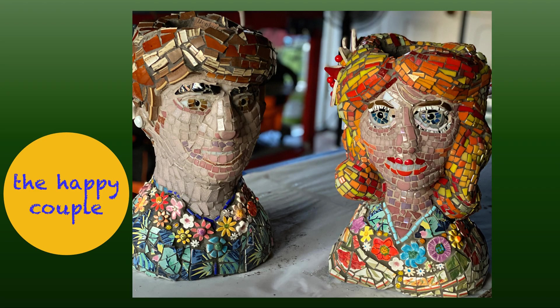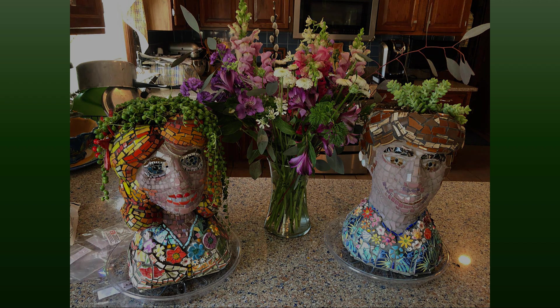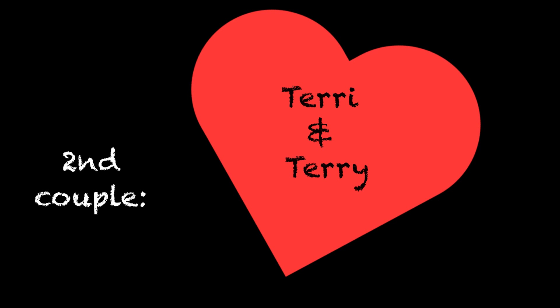Now to send this off to Anne Marie. She sent me this photo back — here they are in the home. Frank laughed and he liked them.